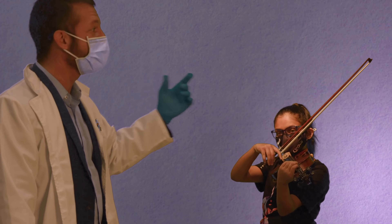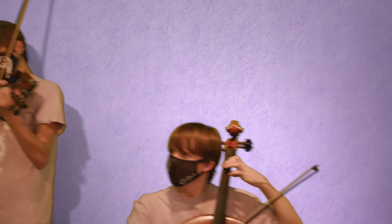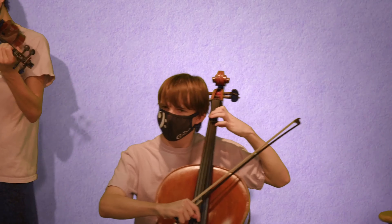You hear the ring? That means she's using that pressure. Good. Okay, it's a little sharp, but you know. Good. Good.